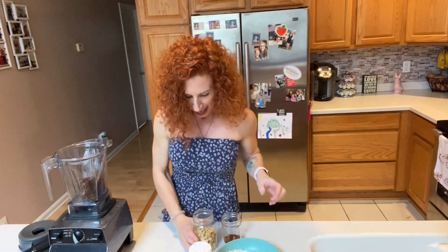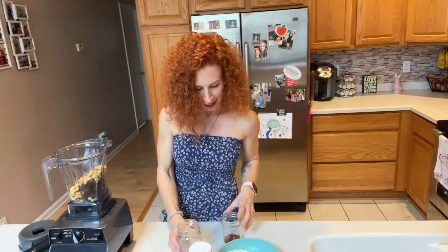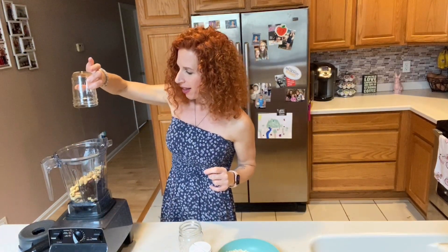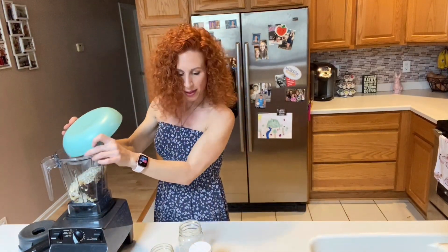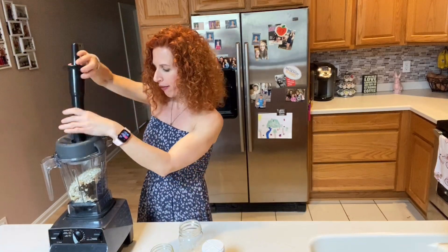So what we're going to do is add the ingredients — very easy. First we're going to start with the dates, putting them in, and some cashews. Now I'm going to throw it all in at the same time: the syrup, the almond extract, and the vanilla extract. That is so good, it smells amazing. And then oats. We're going to save the sprinkles for the end, so sticking it in the machine.